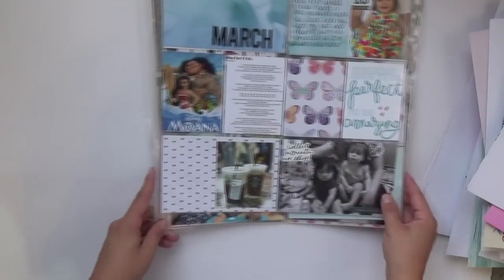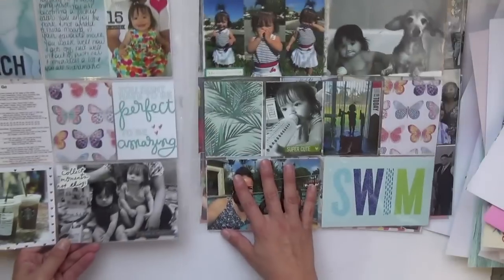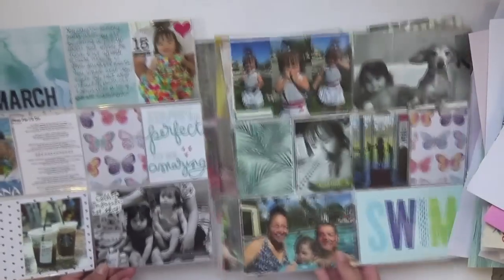Then I have my Project Life spreads. This is the first spread for March.